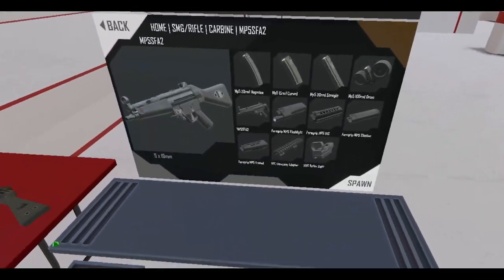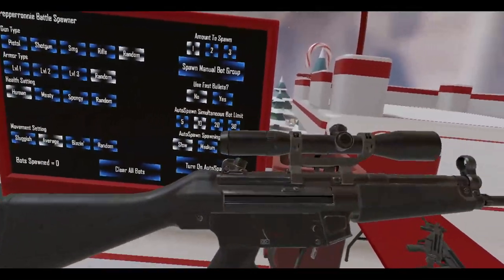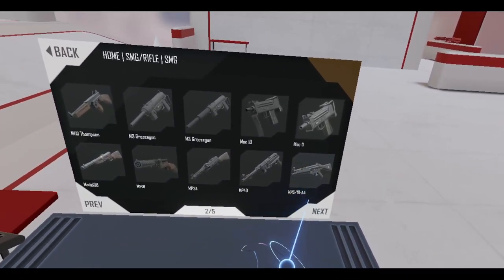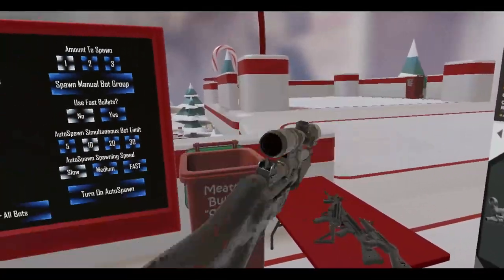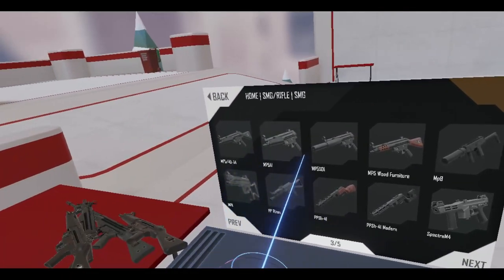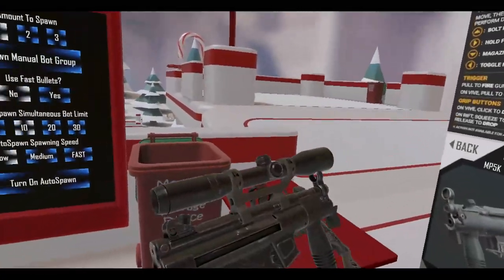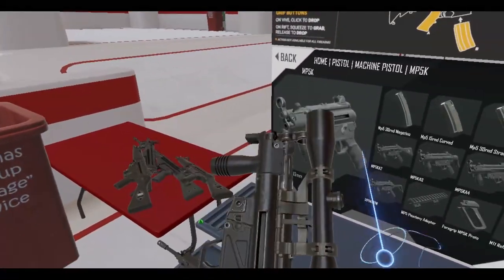Let's try the carbine — yeah that works as well if you wanted a scope on your MP5. Well, that's the carbine. Let's try the SMG here, get the MP5 10-millimeter one. Oh yeah, you can! You want a scope on your MP5, you got a scope on your MP5. And if you wanted a scope on your MP5K, clips a little under the front sight there, but you can have a scope on your MP5K if you wanted to.